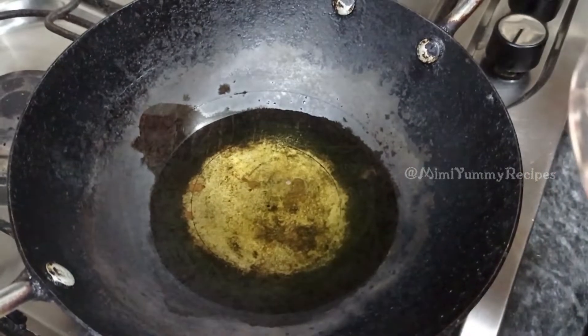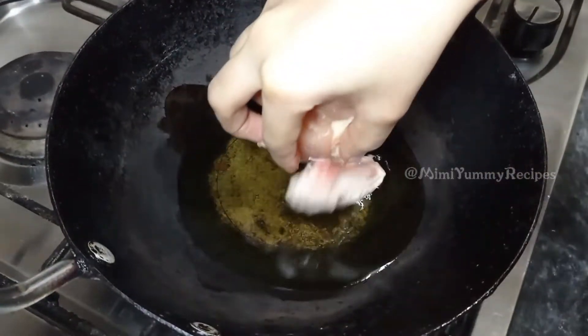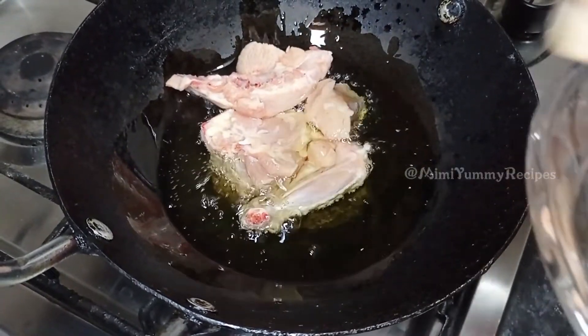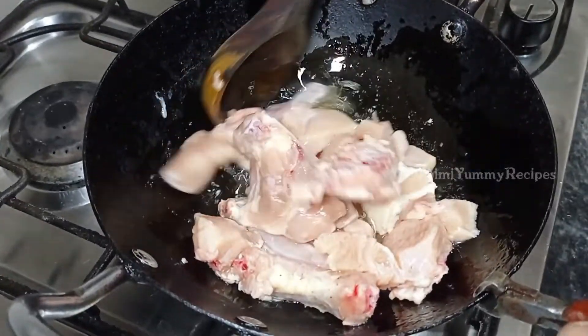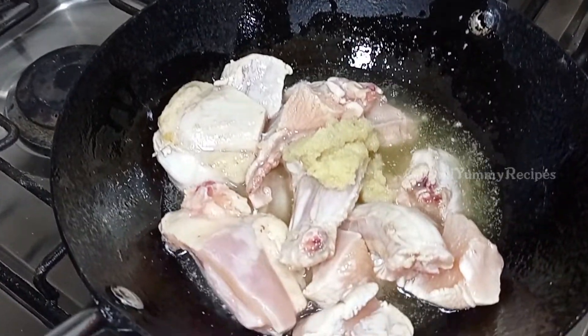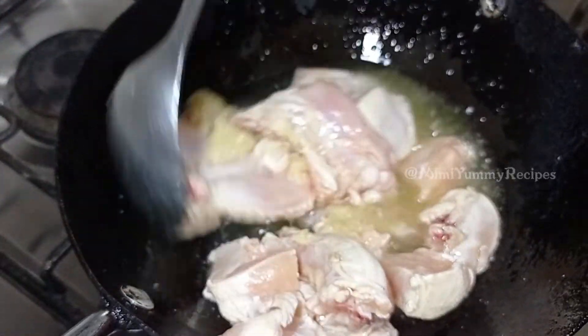This recipe is made restaurant style kadai chicken with 1.5 kg chicken. Add paste and fry until the color changes.